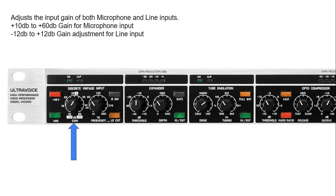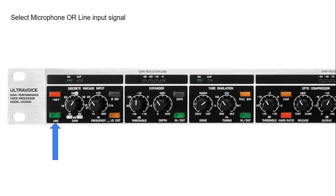Starting with the Discrete Vintage Input module: we can use the gain level to adjust the incoming level of either the microphone or the line level input. Using the line button, we can select the XLR microphone input or the line level input — quite handy that we can switch between them without connecting or disconnecting any cables. If we are using a condenser microphone, we can apply 48-volt phantom power. The phase inverse or polarity inverse button is useful if you have two microphones that are out of phase, allowing you to correct the polarity.